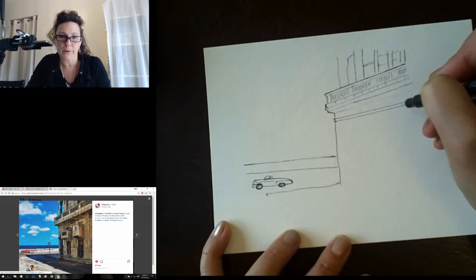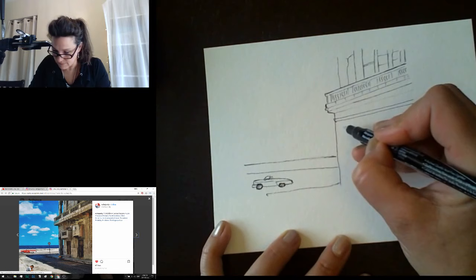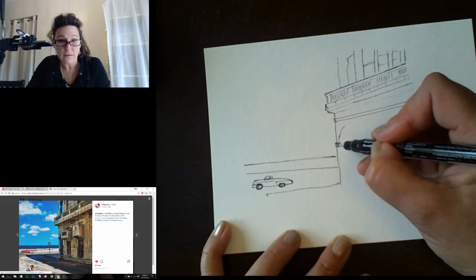From here, looking closely, there's an archway — it's going to come down about here. All I see is a curve that goes down, and then here's the edge of this pillar going in like that. Then we have the arch continuing down.